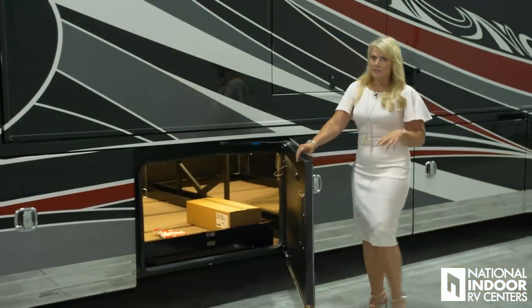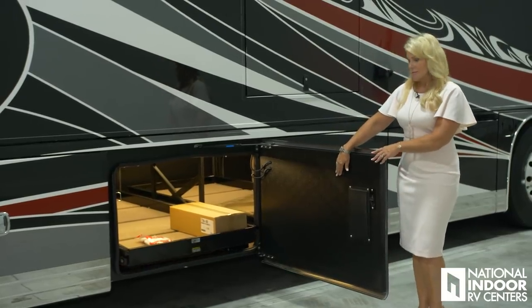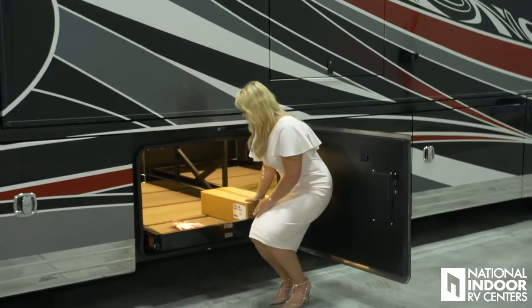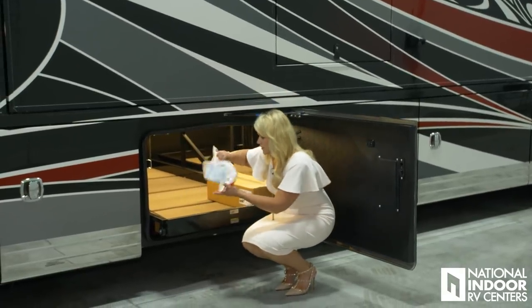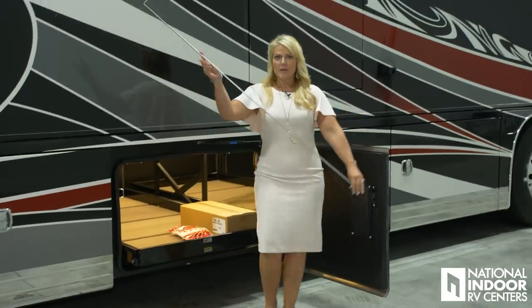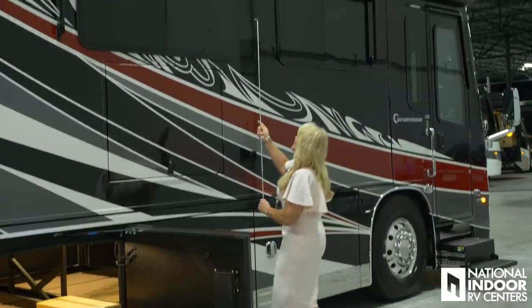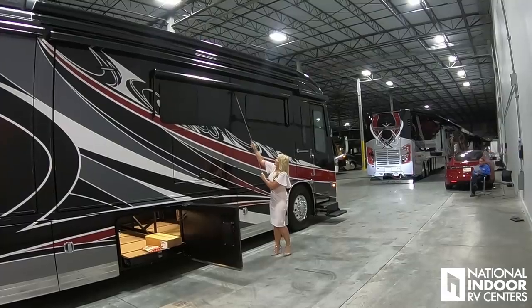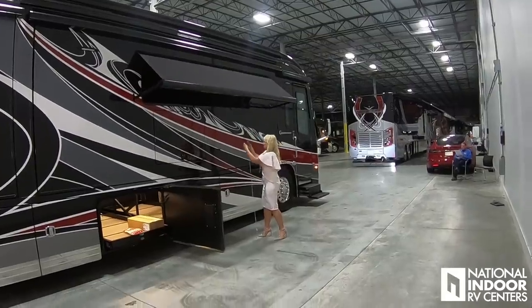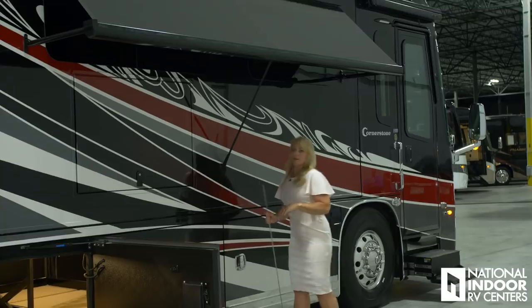Here we have our second power pass-through tray, which works just like the one before. We've got our tool kit for our central vac and some filters there. And you're probably wondering what this magic wand is — well, it's for your window awning. It's really easy to use: just thread it through there, pull them down, and then you just hook it right there.